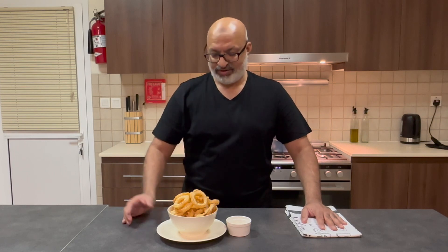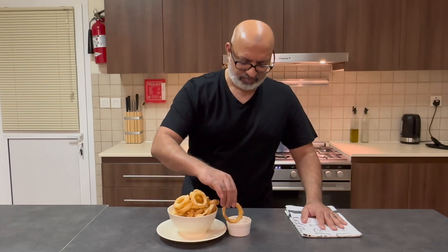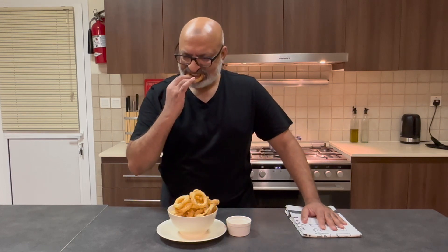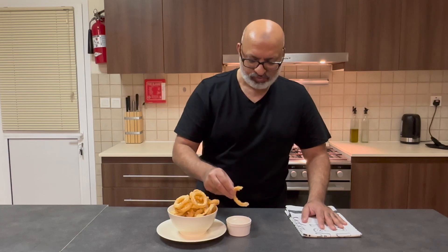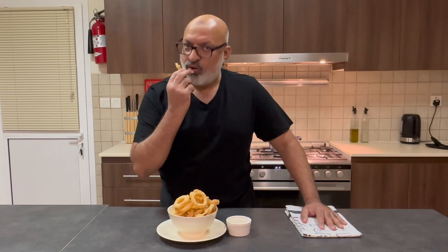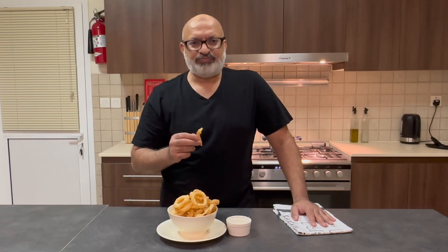I'm going to try them on their own with some mayonnaise. Mmm, they are really crispy! Hope you enjoyed the recipe. If you like it, give me a great thumbs up. Bye!